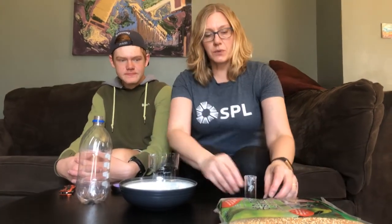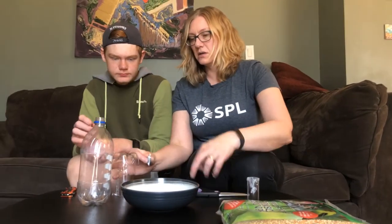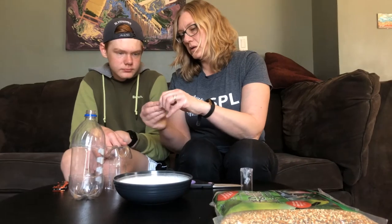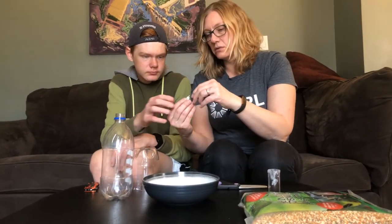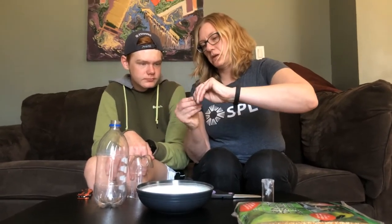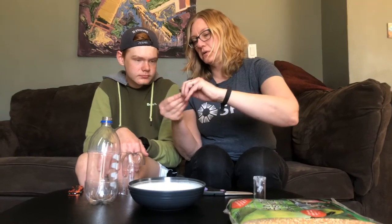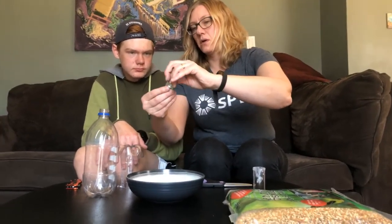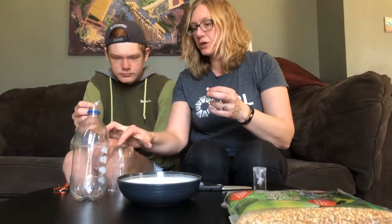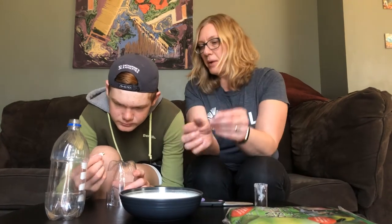Now we're about to assemble. We're going to get the crazy glue. Adam, you're going to help with this part. I'm going to open the crazy glue — oh, that didn't open very well. Try it one more time. No, it's still not open. There we go. Try not to crazy glue your fingers together. Put crazy glue on all of the contact points, all of the bumps on the bottle.